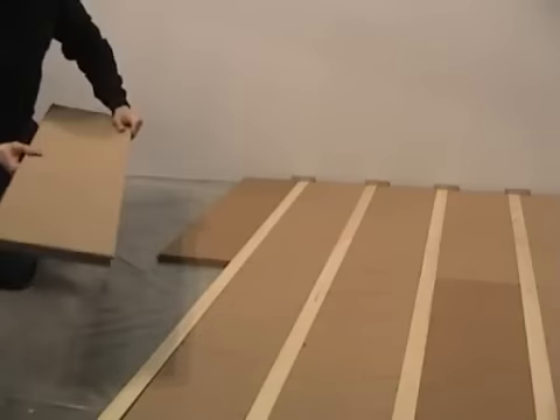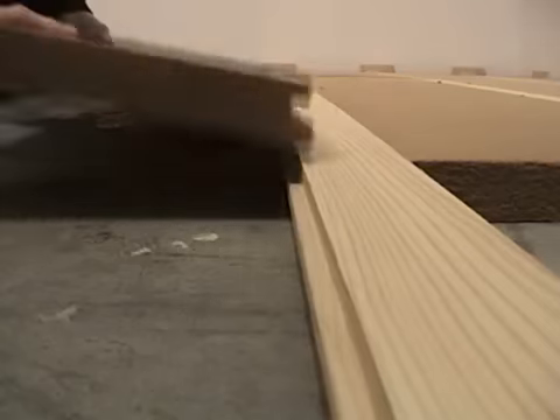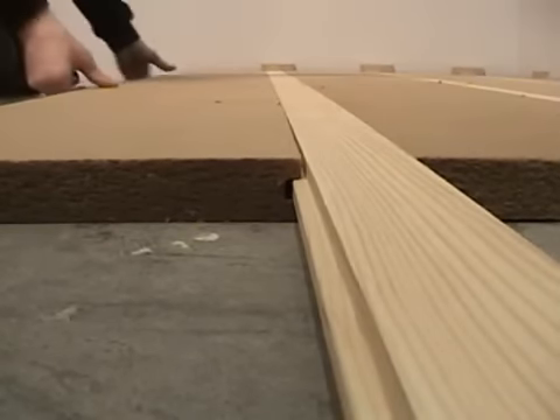Install the wooden profile with the mated tongue and groove connection, making sure that the wooden profile is flush with the top of the Sound Eater panels.